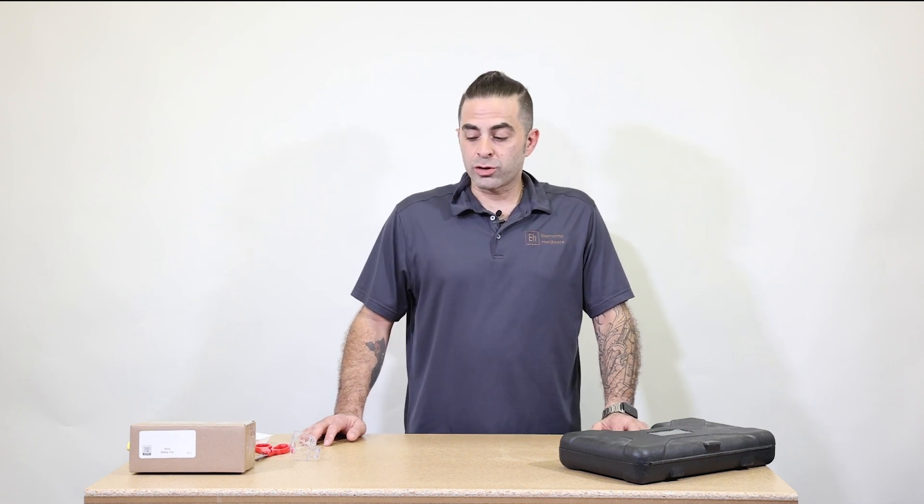Hello and welcome to Elemental Hardware Enrichment. My name is Sebastian and today we're going to build a derby car. So let's get started.